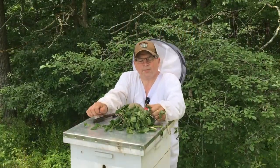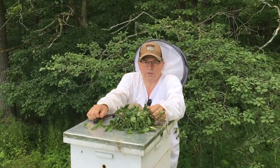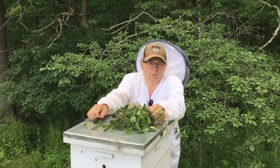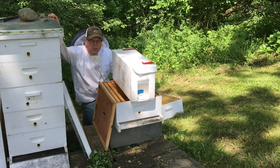Hey kids, welcome back to Clean Slate Farm. Today we're going to be installing nukes. We had some hives die over the winter, and I called my beekeeper pal and he supplied us with a couple of nukes, so we're gonna go through the process of installing nukes.